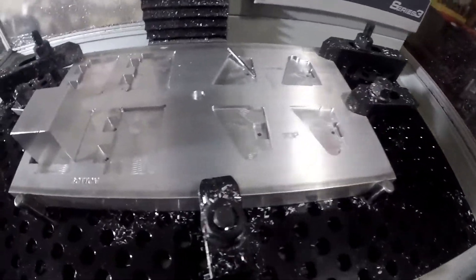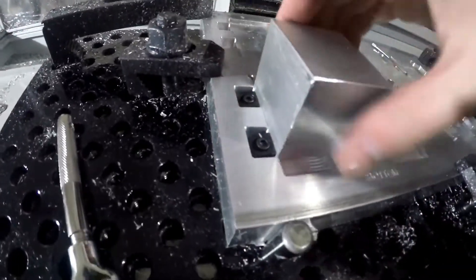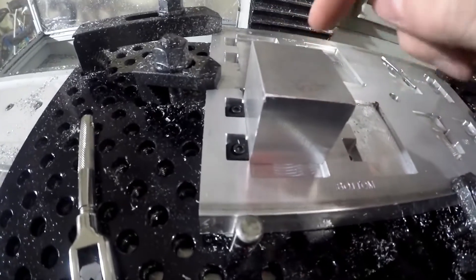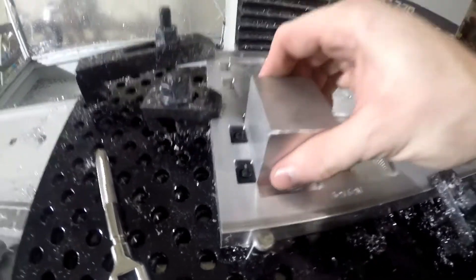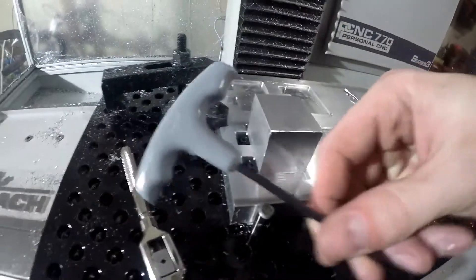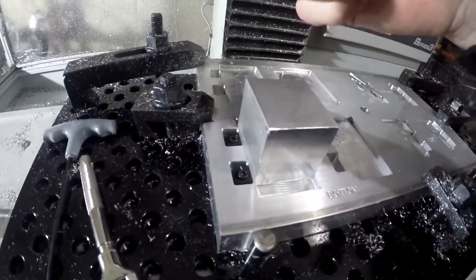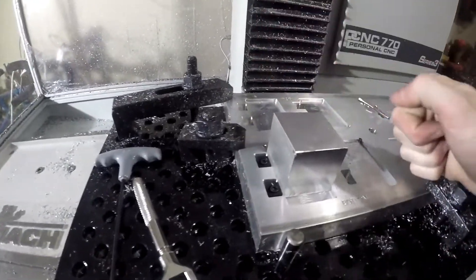Here we have the fixture all nice and done up. I tapped these two holes and put the pit bull clamps in. I had this piece of stock left over from when I did the pistol grip shifter knobs and it fits great — it is going nowhere. This is completely awesome how these things work. I just tightened them down with this T-handle, pretty tight, but I don't want to strip the threads out.